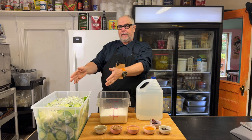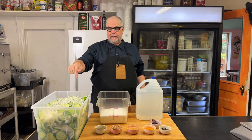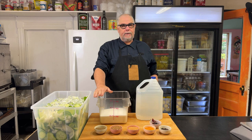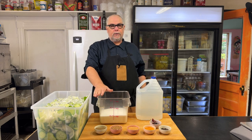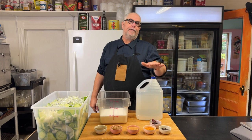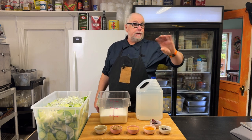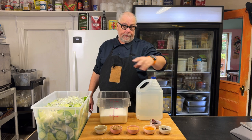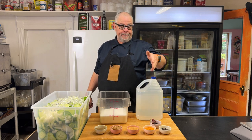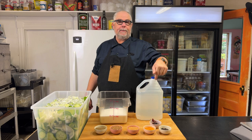15 pounds of cucumbers, five pounds of onions, some ice, and about three quarters of a cup of salt. I also have two liters or two quarts of sugar, which works out to about 1,750 grams, and I'm going to use two and a half liters of this vinegar. And I've got my pickling spices: black pepper, turmeric, mustard seed, coriander seed, celery seed, and some cashmere peppers.